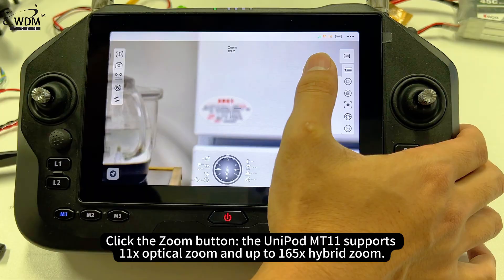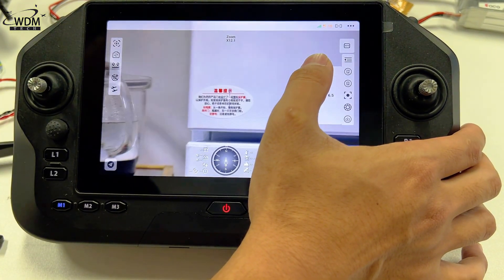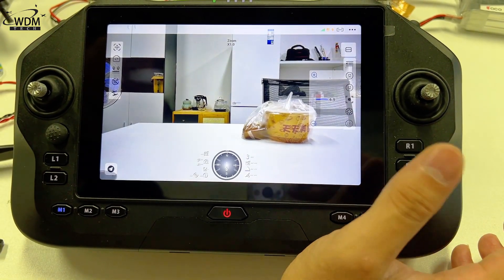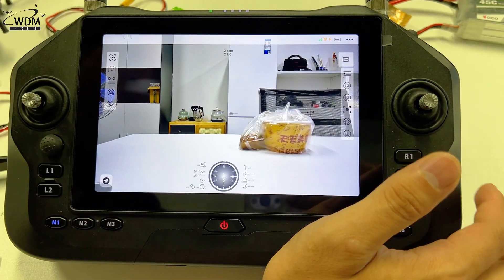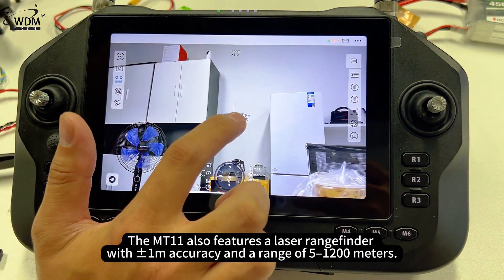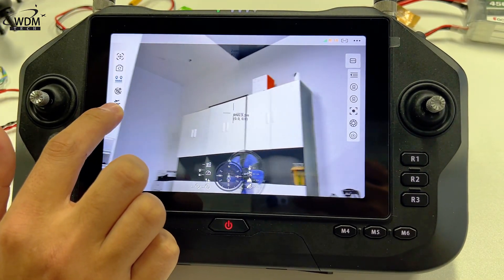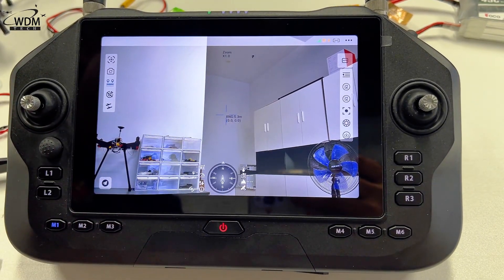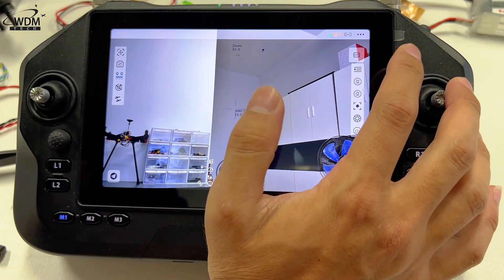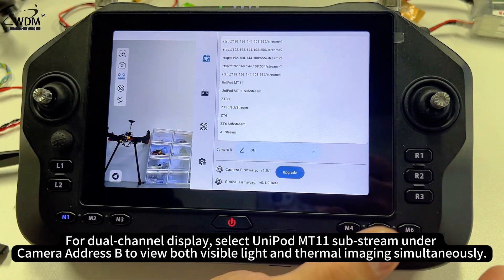Click the zoom button — the Unipod MT-11 supports 11x optical zoom and up to 165x hybrid zoom. The MT-11 also features a laser rangefinder with plus or minus 1 meter accuracy and a range of 5 to 1200 meters. For dual-channel display, select Unipod MT-11 Substream under camera address B to view both visible light and thermal imaging simultaneously.